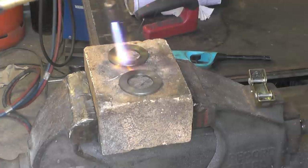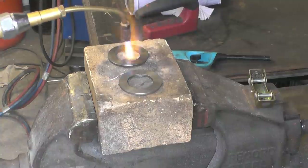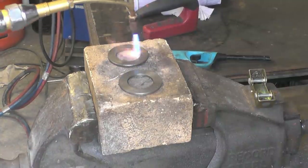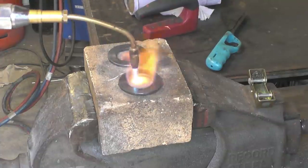Nice slow even heat, and soak at the temperature for a short while before you quench it. I'm just going to pay a bit of attention as you're heating on an ordinary brick. I'm going to push a bit stronger to get some heat now.